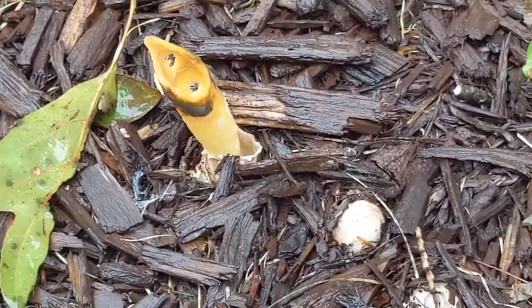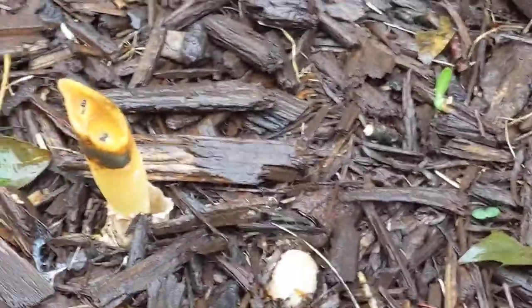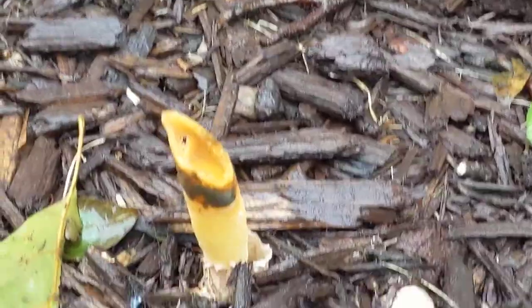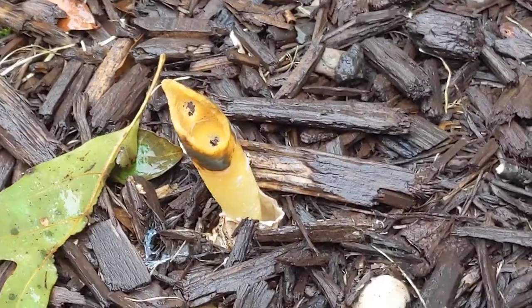This is what an artillery fungus spore looks like that sprays onto the house. It's very rare to find one of these. That's why I'm taking a video of it.